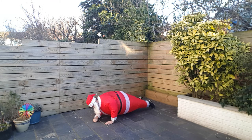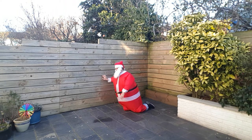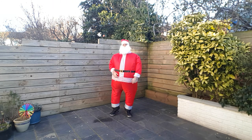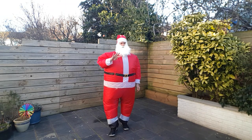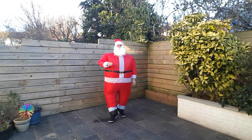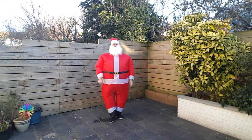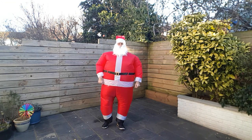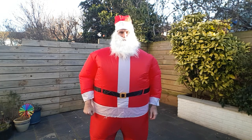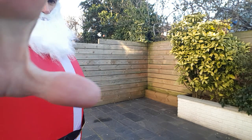And boom — there we go. I'm gonna attempt to get back up. Easy does it, and we're back. So that is your four minute Santa workout. Hope you enjoyed that one, hope you could hear me. Give it a whirl and I will see you next time. Bye for now!